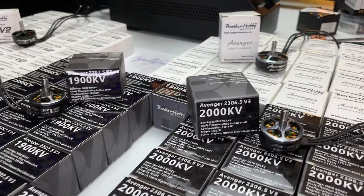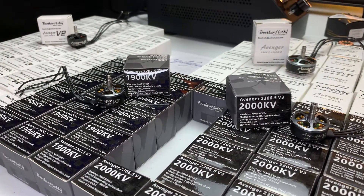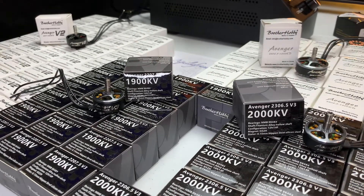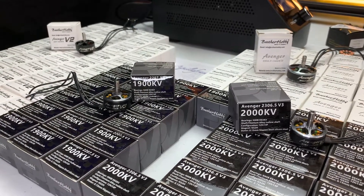So there you go — the motor choices for the Aquila 5-inch and 7-inch bind and fly quad line. Thanks a lot for watching and have a great day.